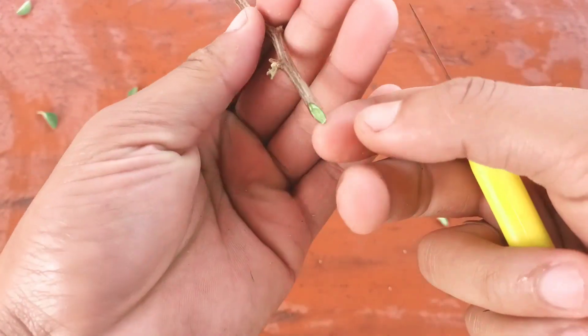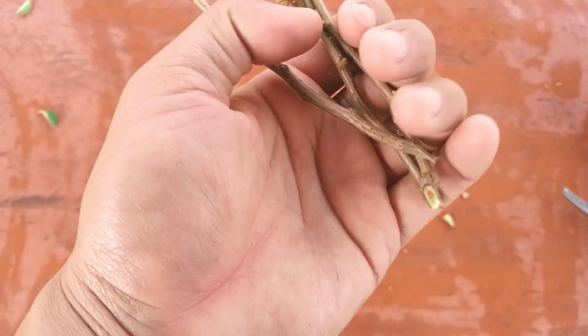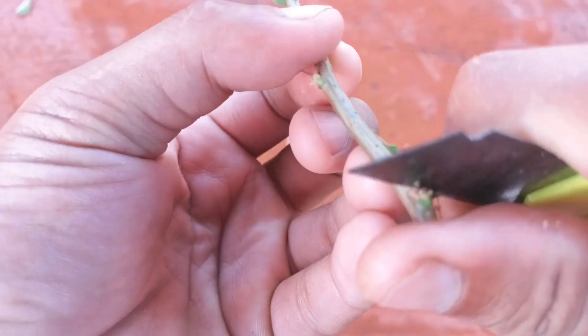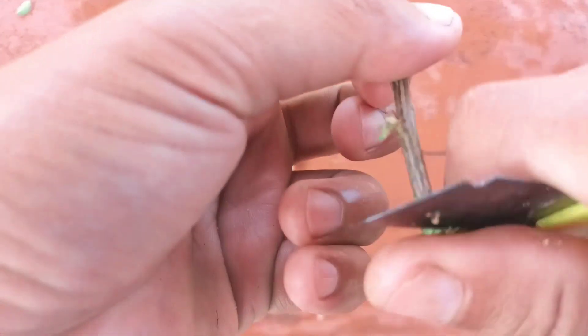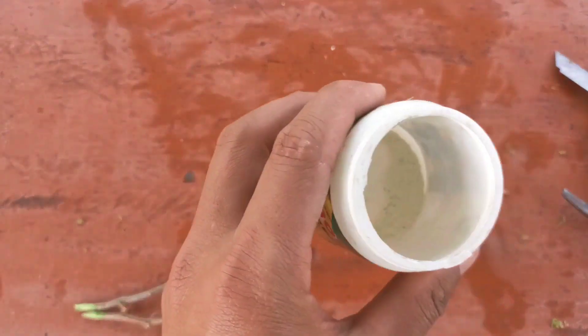The second step is to remove some skin from the bottom of the cutting — the part that will go inside the soil mix. This will help establish the roots faster.